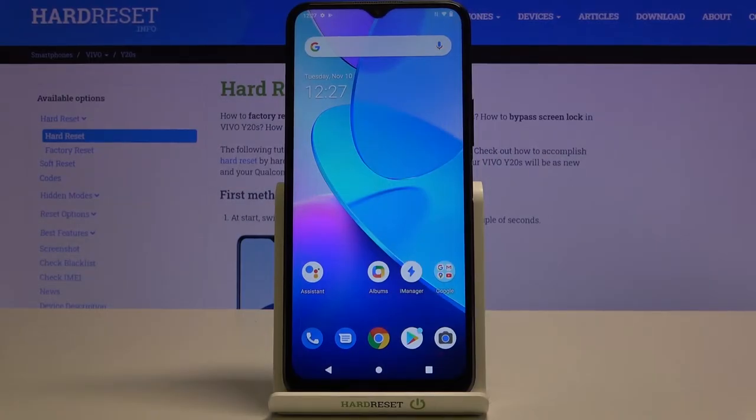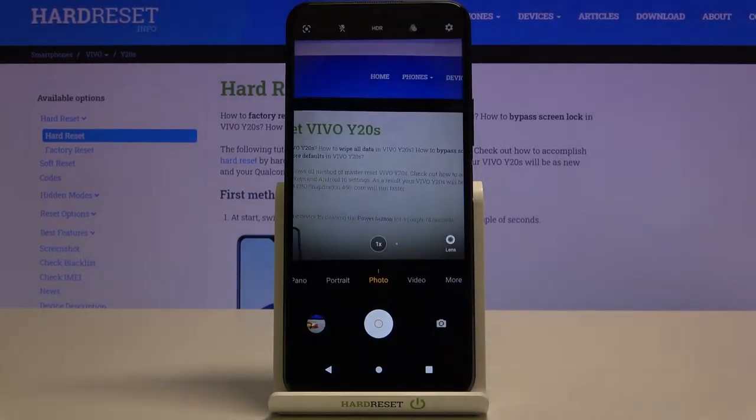Welcome! Here I've got the Vivo Y20s and I'm going to show you the top tricks of its camera. We have to tap on the camera button here to open it, and for now we are in the standard photo mode. Let's see what we've got here.